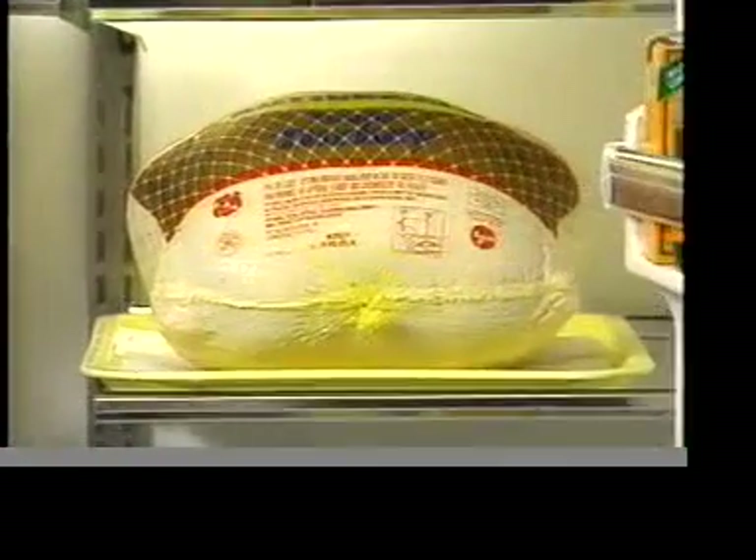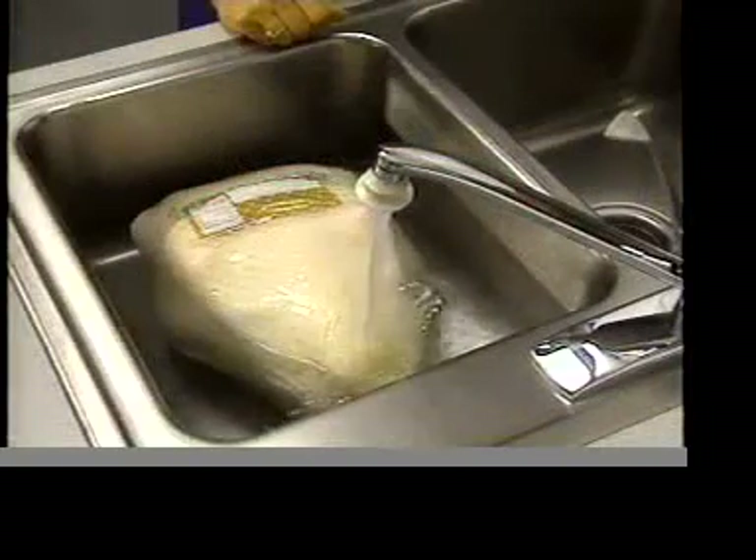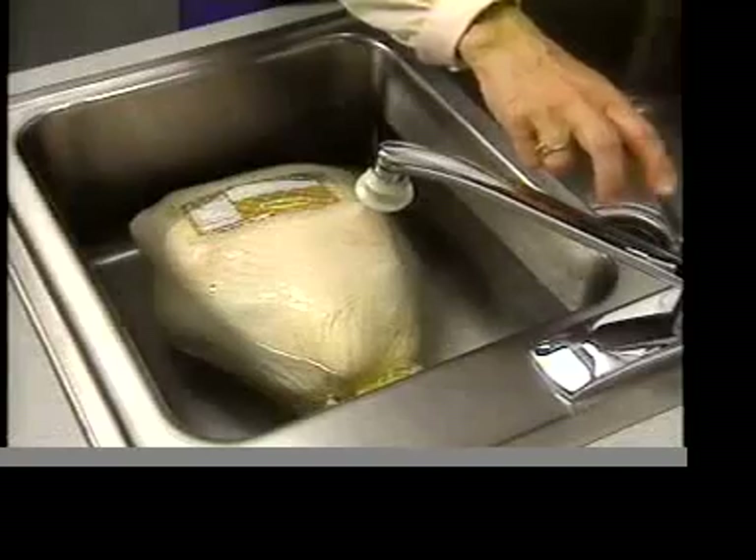There are two ways to thaw a Butterball Turkey. You can thaw it in the refrigerator for several days prior to cooking — be sure the turkey is on a tray. Or you can thaw the turkey breast down using cold water, changing the water every 30 minutes.